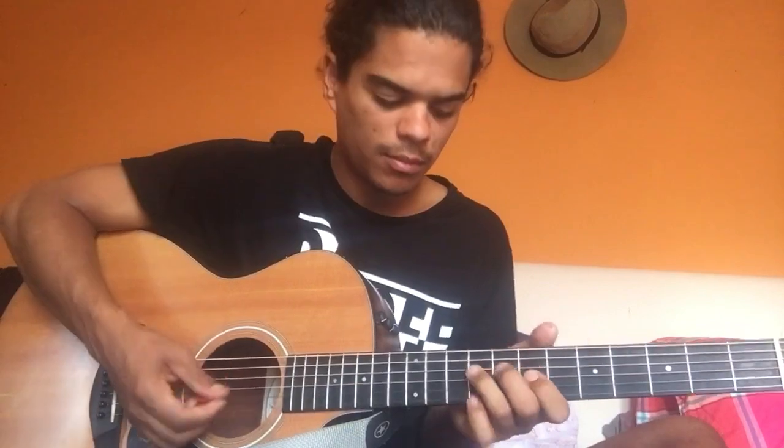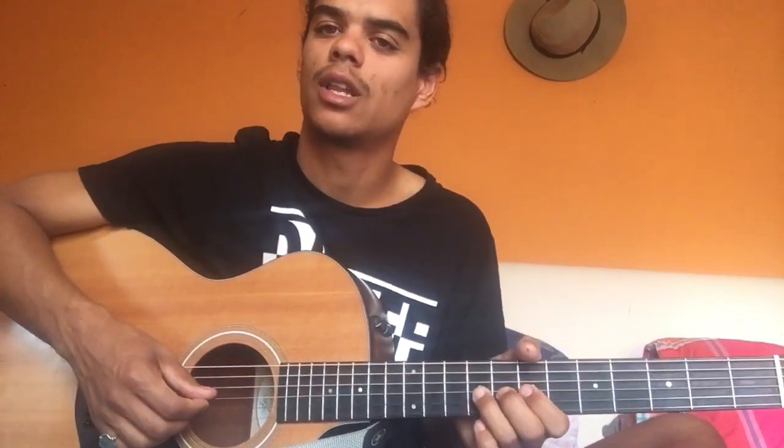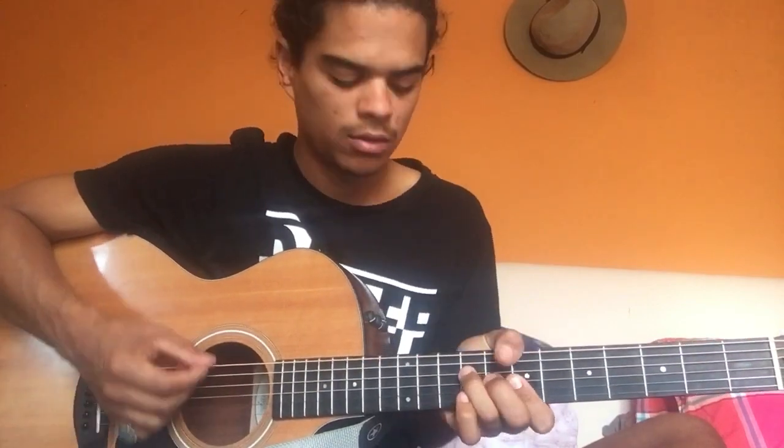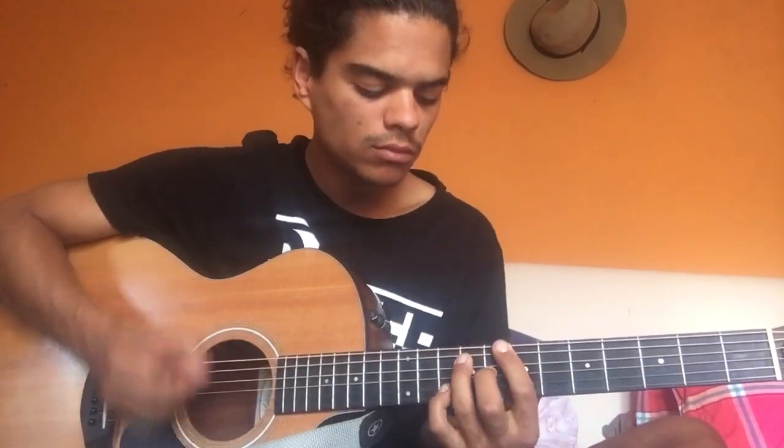Chords are B and then E, and then you add in - mix in between. Lots of times he just puts the minor note on, then he goes back to B major. Messing with the G note, G string a lot. B minor and major.